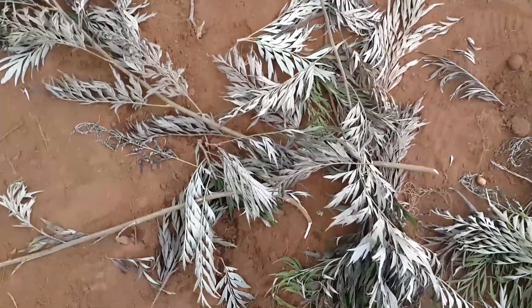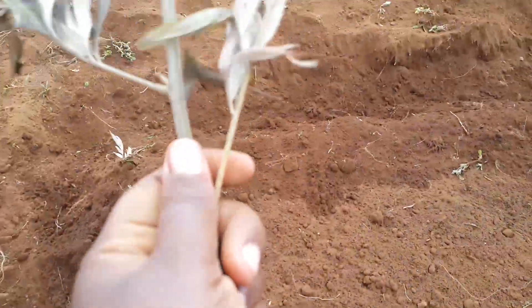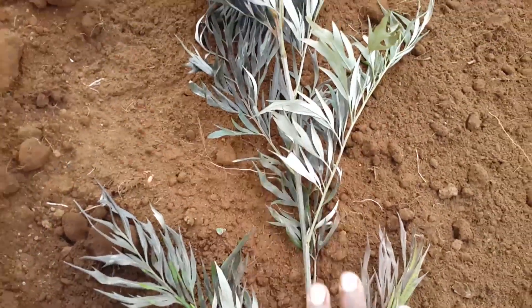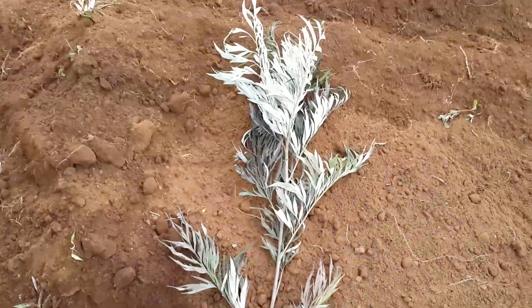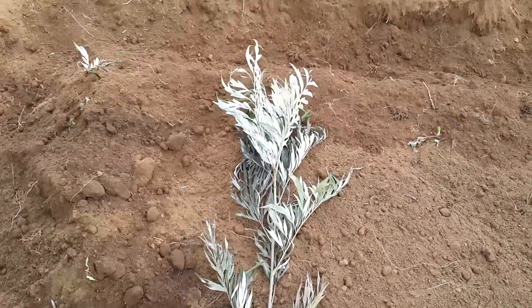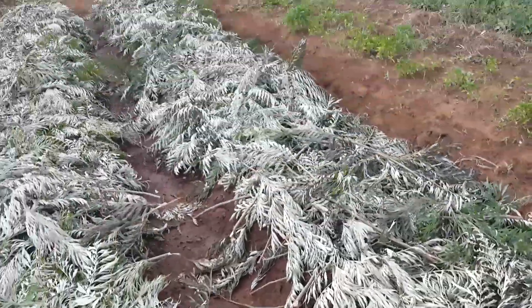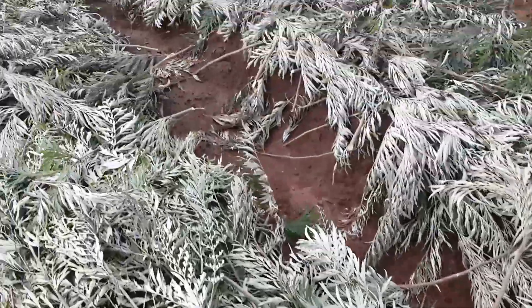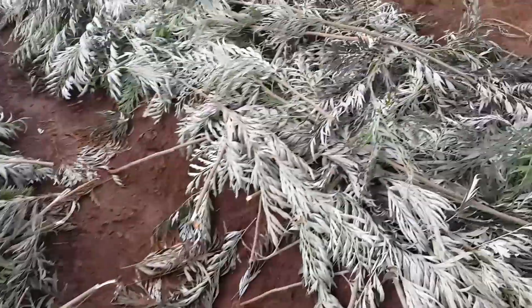I'll cover my seed bed using these leaves over here — I'll cover one here just after I've planted, then I'll come with many leaves and this is how it will turn out. So this is what we've done to my two seed beds over here — I've just finished putting all my leaves over here.